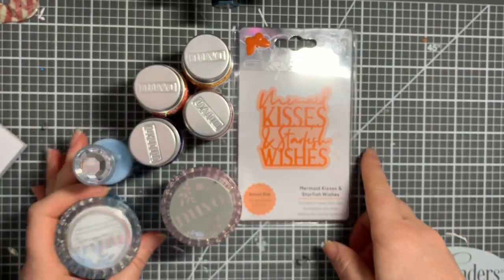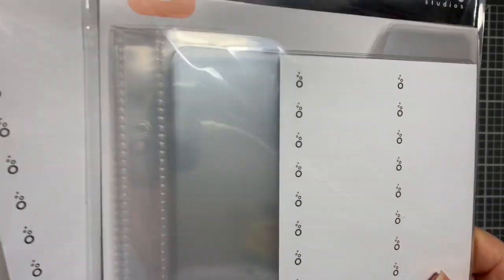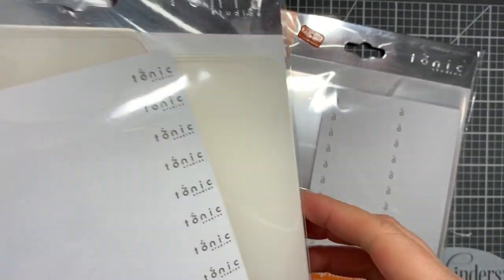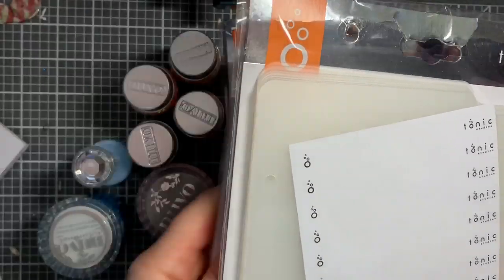I want to do a project bringing the blue together with that. And of course I had to get more of these - it's never ending, but I just want it all consistent - the luxury stamp storage things and another pack of the dividers, plus two more stamp pockets.